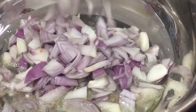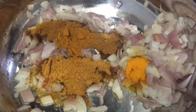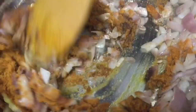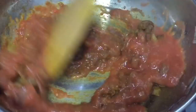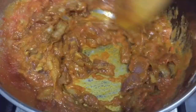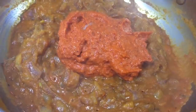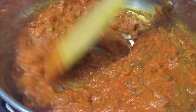We will put the masala in and fry the masala. Now add the garlic paste into the pot and stir it in the middle.